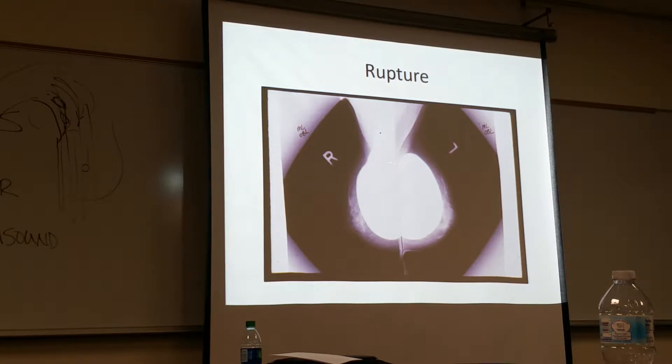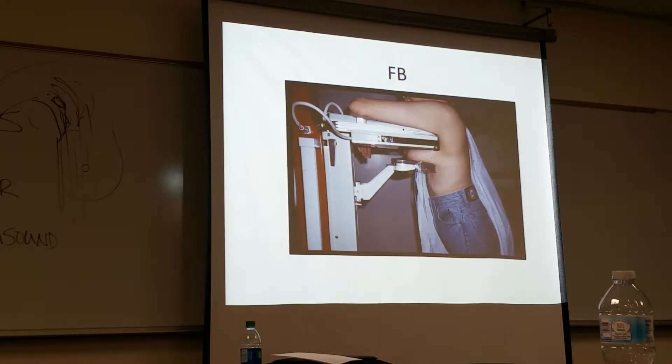You can see this implant is nice and contained. It's hard to tell on this image, but it's leaking up the chest wall here — the silicone is leaking up the chest wall. You can see where we're missing a lot of breast tissue on this side and the other side, above and below the implant. Here's a view from below — this is not very good compression. Do you see how it's angled? It needs to be flat and level.